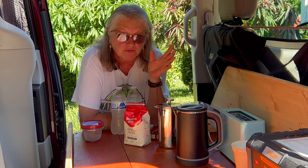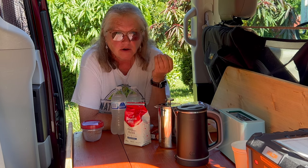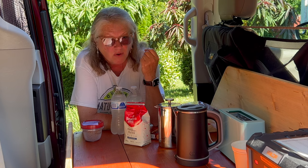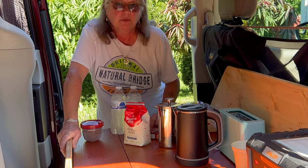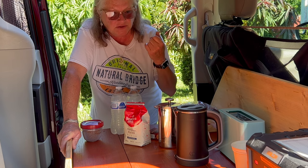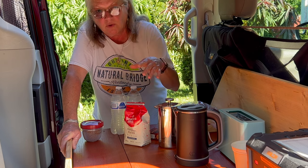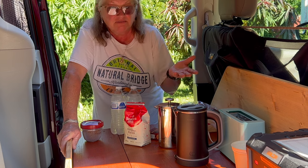Good morning. In this video, I'm going to give a few options of things you can cook with in your car that are safe and probably won't cause a fire. There are a lot of places that say no open fires, no camping, no, no, and no. This is to say yes, because this you can do inside of your car or van, and it's safe.